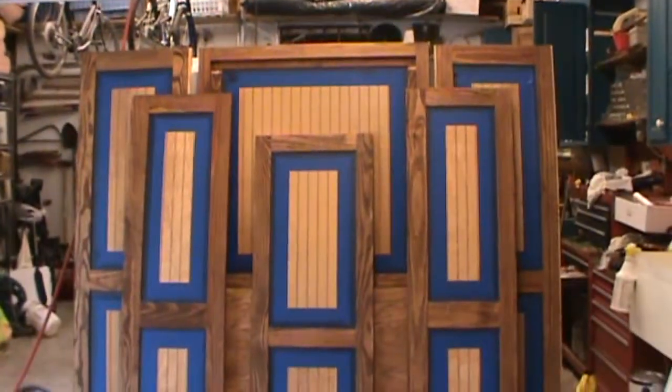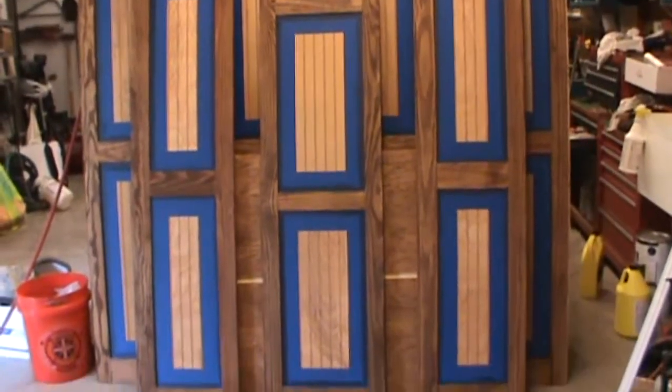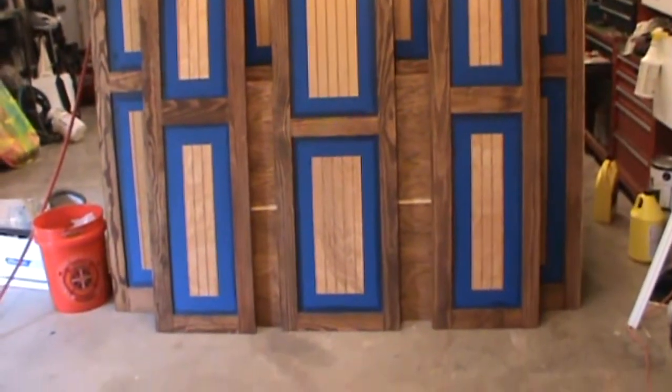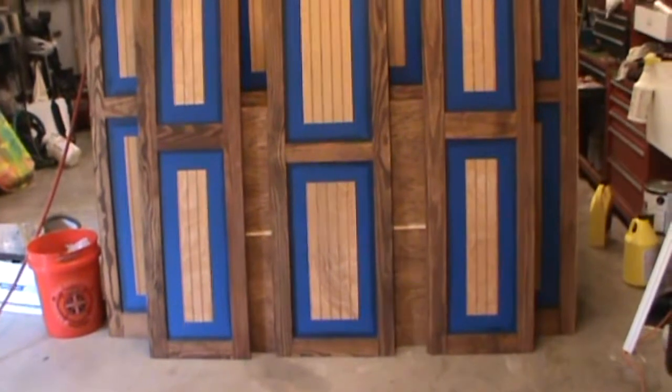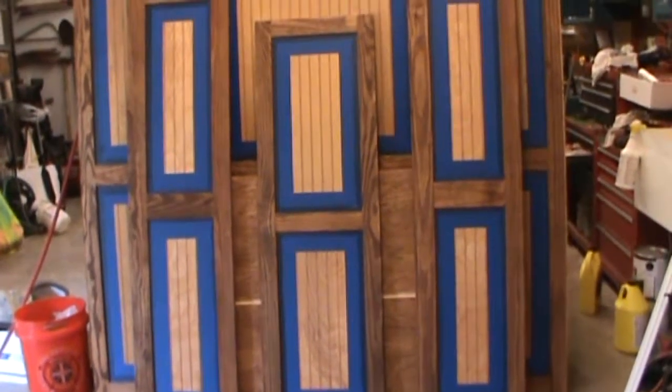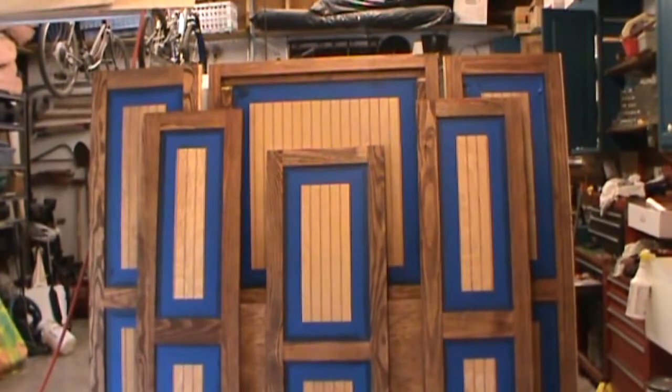All right, another weekend's come to an end but I have got all the individual parts stained up with some dark walnut. Next weekend it's going to be put it all together, and probably the weekend after that we'll be spraying it with some clear satin finish.